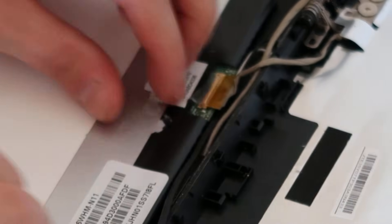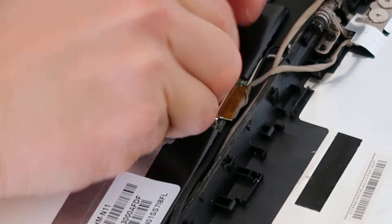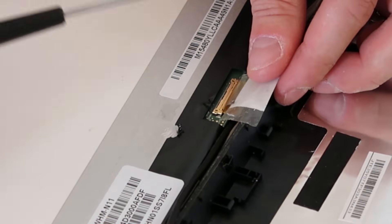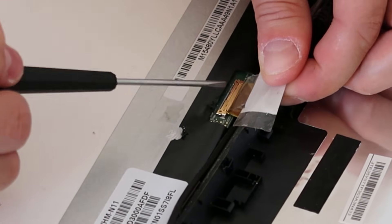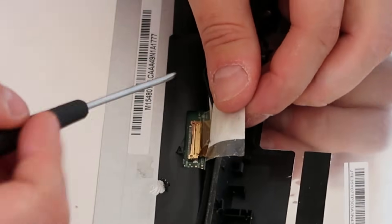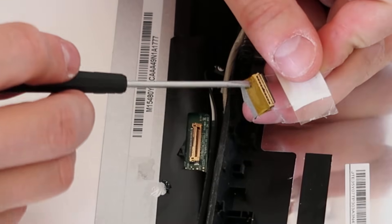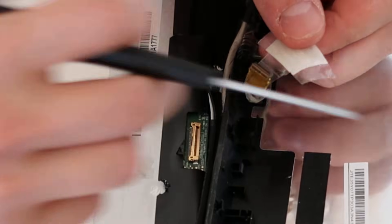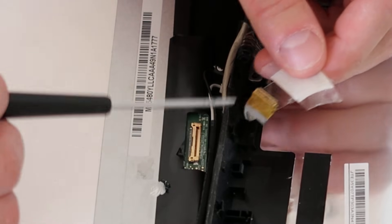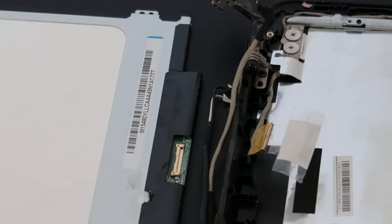The sticker is starting to come up — go nice and easy with it, peeling toward the connector. Now the sticker's up. Take your little flathead screwdriver, go on either side of the port, and gently push the connector off. It slides right out. This is very flimsy — it's very easy to accidentally pull on the cable itself and pull the LCD wires right out of the port, so go very slowly. There's your LCD.